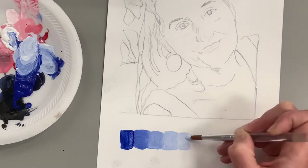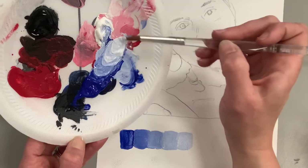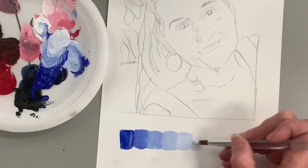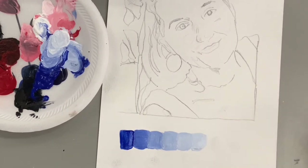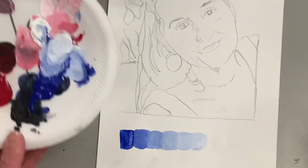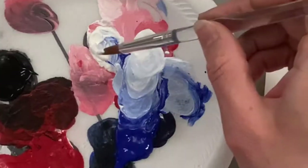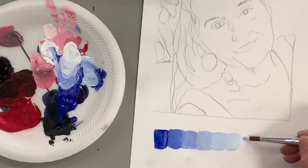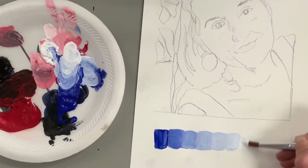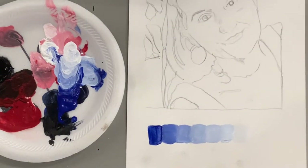I'm using ultramarine blue and Blick acrylic paints — I usually buy the color mixing set. You can see on my palette how I'm going from dark to light by mixing in white. It's really great practice and you're going to be using these values as you paint. The goal is that your last tint in the value scale is pure white.